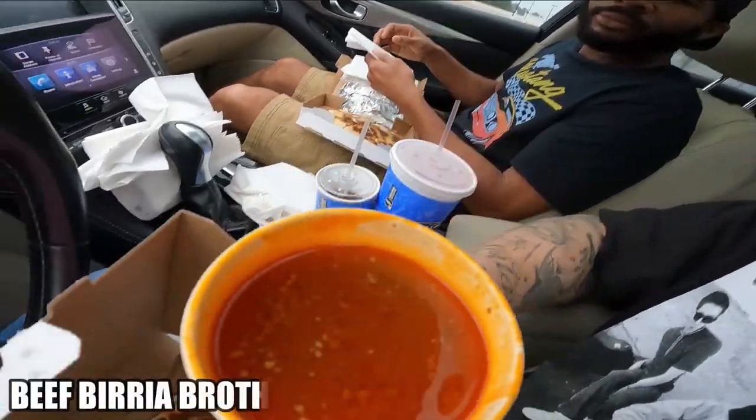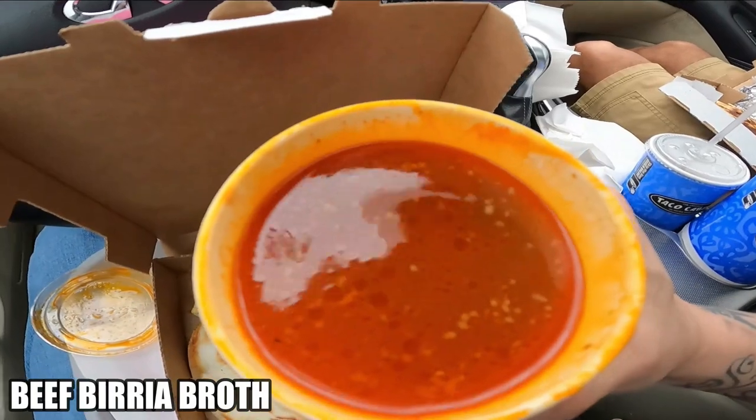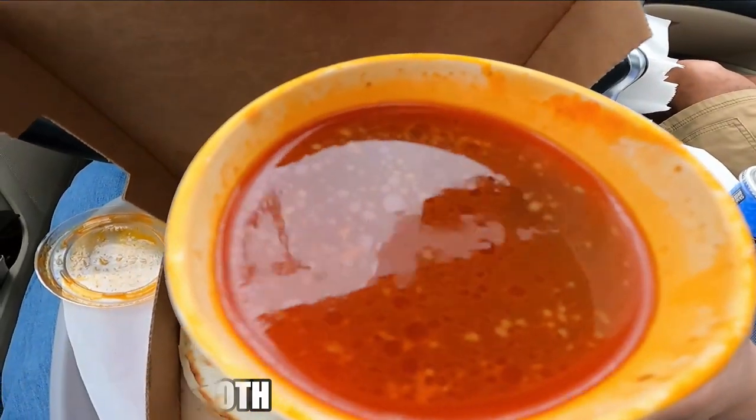The sauce smells good. So is it like a salsa, or is it like a soup, actually? Oh my gosh, watch this. Cannot spill this in the car. These quesadillas were fire — definitely recommend y'all to go out there and try that quesadilla.